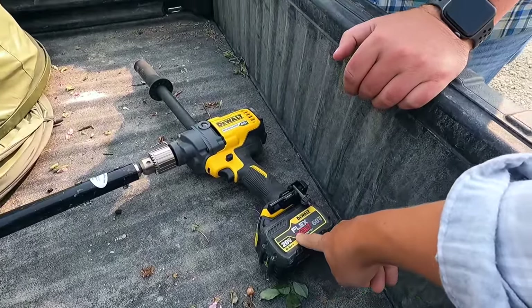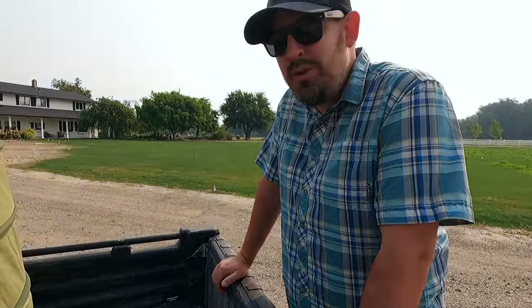There are two bars left on this battery, but I've got another one ready. Alright, you ready to start? I think so.